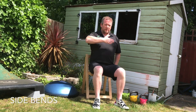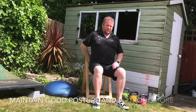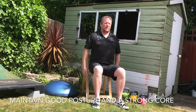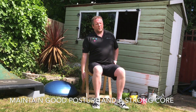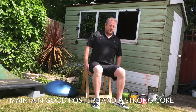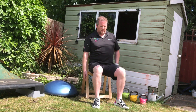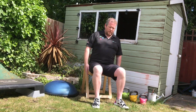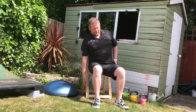Next is side bends. Imagine you've got a plane of glass in front and behind. From here, we're going to keep the back straight. We're going to take one side down, hold it there, and come up again. Breathe out as we go down, hold, and breathe in on the way up. Make sure the back is not leaning forward or back. Keeping the core nice and strong.